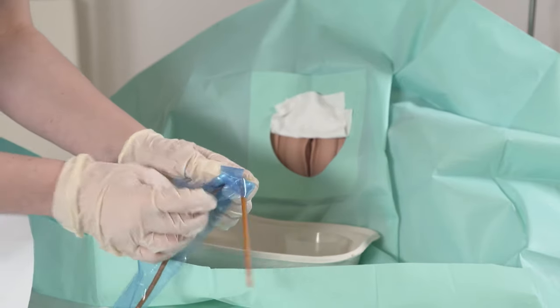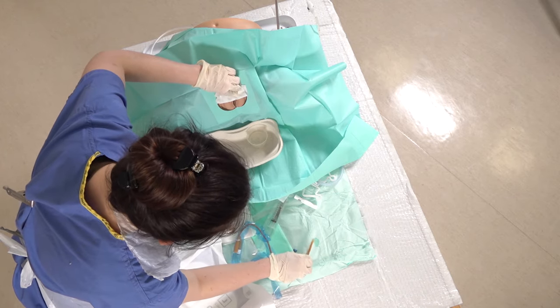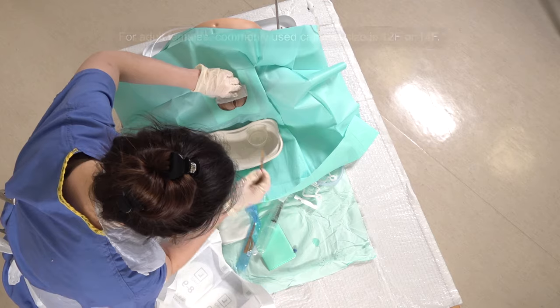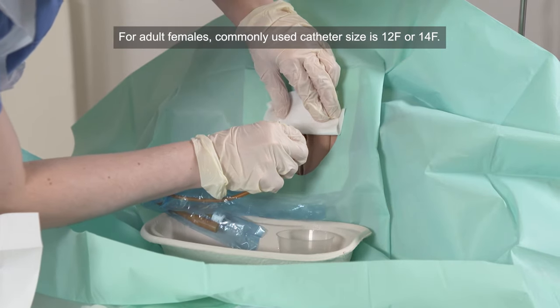So opening the tip up, just dipping that in the leftover instillagel, and then you can insert the catheter into the urethra.